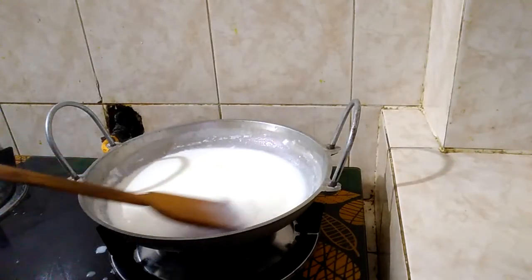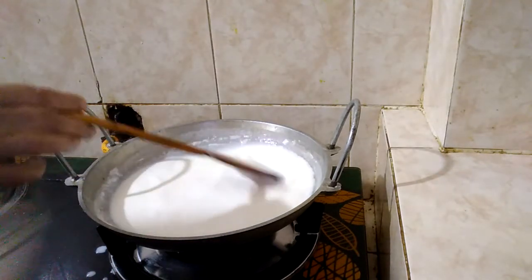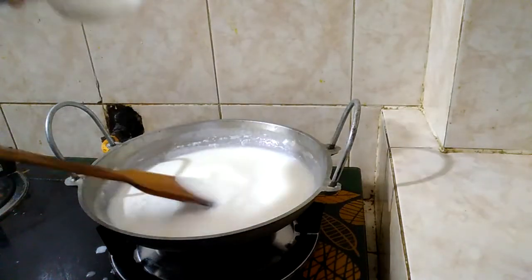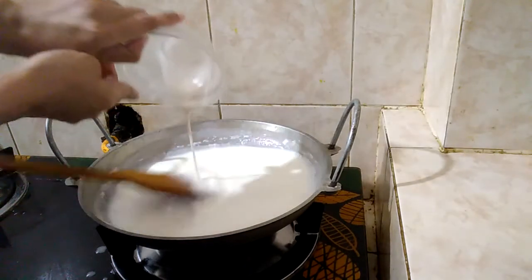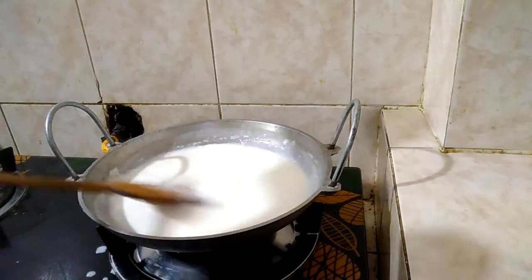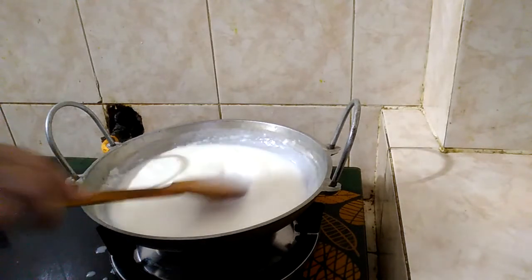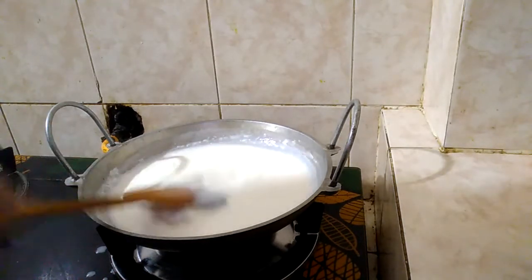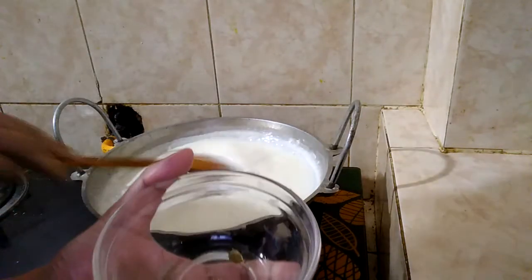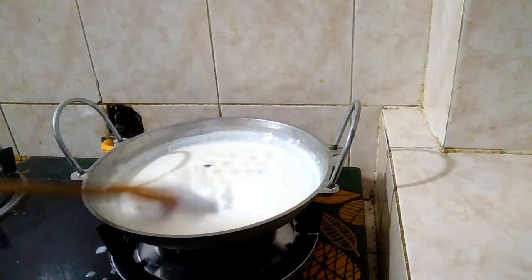I will add liquid maida. Let's mix this in a little bit. So, we are going to make this.